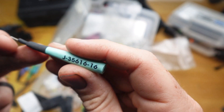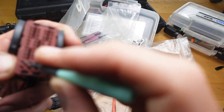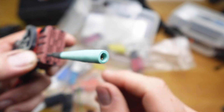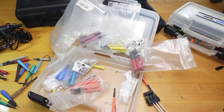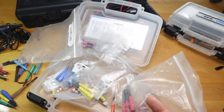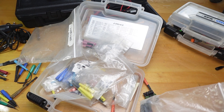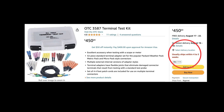So here's this one — this is the J35616-16 — and you can just test it like that. If you want to test this harness you can probe it. Check out this kit. I did link it down from Amazon, but it is like $400 and it's four to six weeks out. Here's that Amazon listing — notice it's under the OTC number 3587, $450. It says usually ships within four to five weeks.